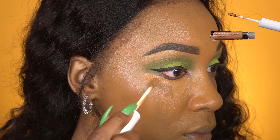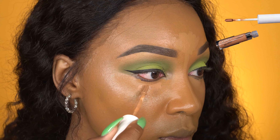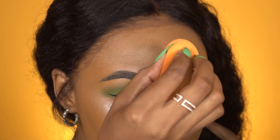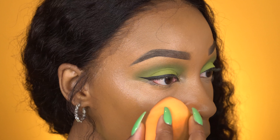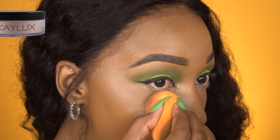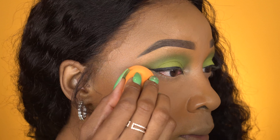Now for highlight concealer, I'm using the ColourPop concealer in the color 46 first — this is more so like my skin complexion. And then I'm going to use the color 45 just to lighten that up. Then I'm going to blend that out with a Real Techniques sponge. Now to set my under eyes, I'm using K-LUX Cosmetics Setting Powder. I don't like to bake my under eye personally because it makes my under eyes dry. I just like to use just enough powder to get the area to set and disappear — and as you can see, it just melts right into your skin.